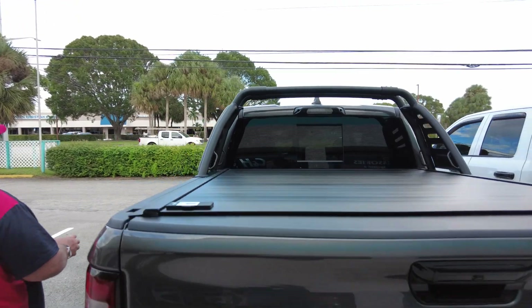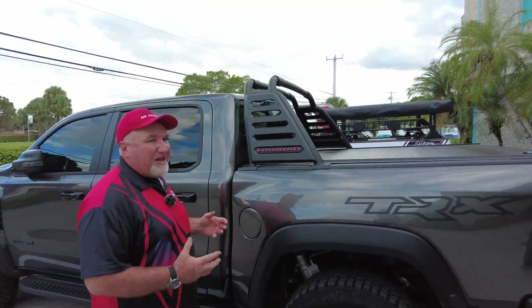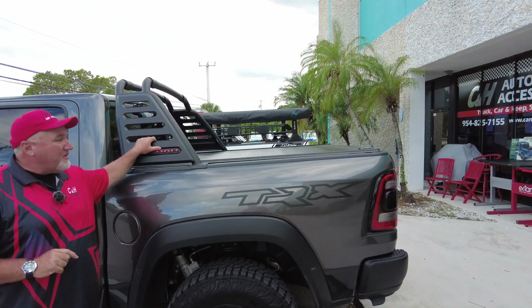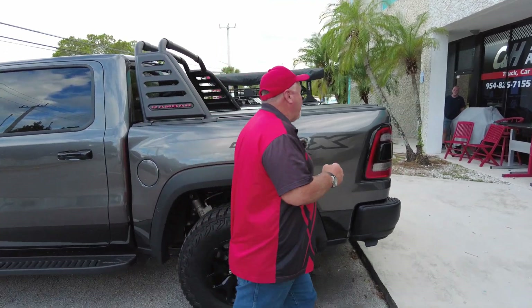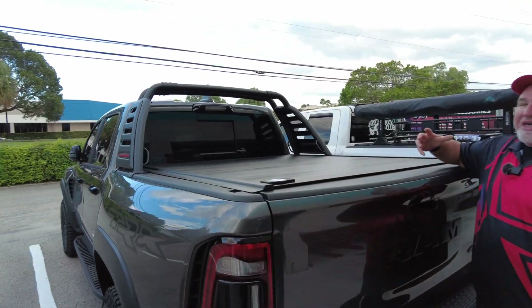Man, this is going to be a classic. This is a monster truck V8 Supercharged. I had a great time working on it. Actually, this install was done by Joel, who's behind the camera. So technically I didn't do this one, but I feel like I was involved. So what do we have here? Well, we have the Retrax Pro MX.